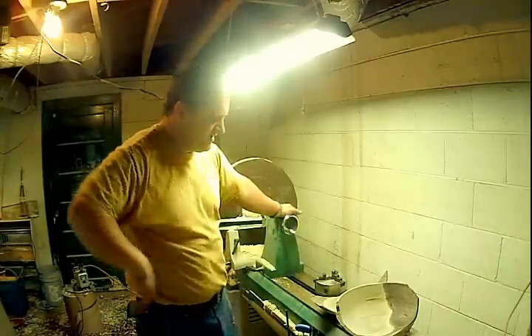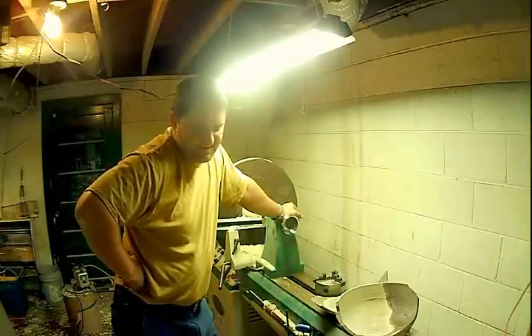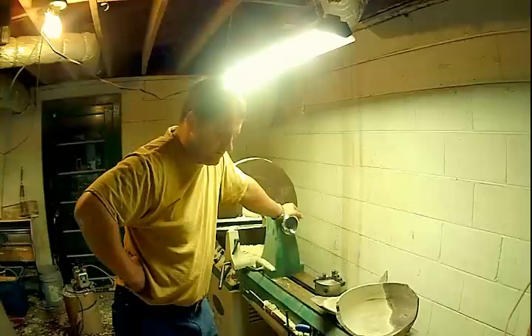I was in the highest speed range, running about probably 60% of maximum speed in that range, which was 2200 RPM.